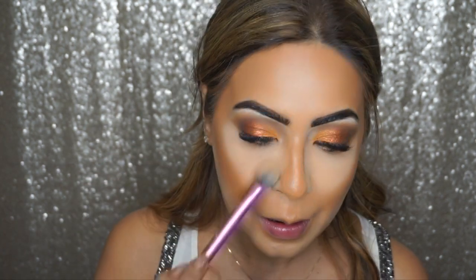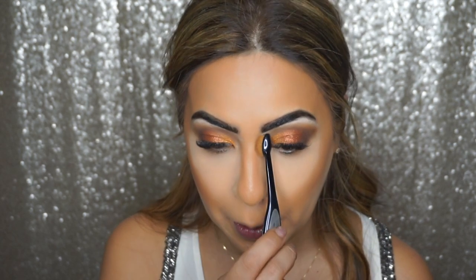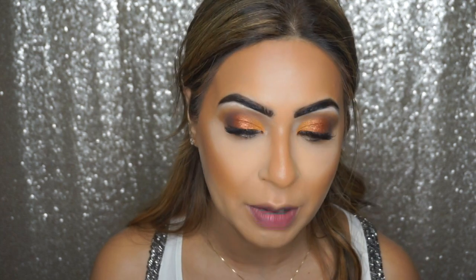I'm going to dust off the excess setting powder first before I blend my nose contour. For the nose I always like to use the Mac oval 3 brush. Then I'm going back with my Beauty Blender to blend in anything that isn't well blended.